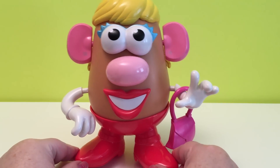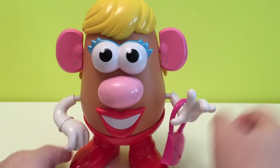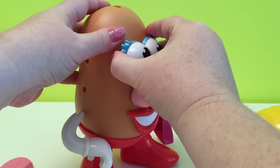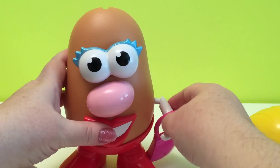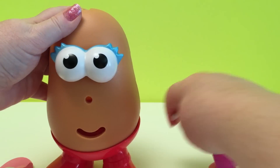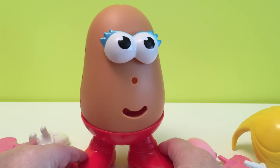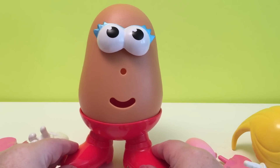That's Mrs. Potato Head. Let's take her parts off. Mrs. Potato Head is missing a few things.